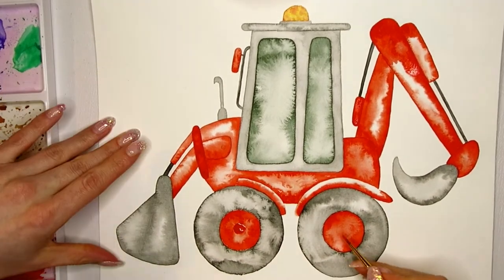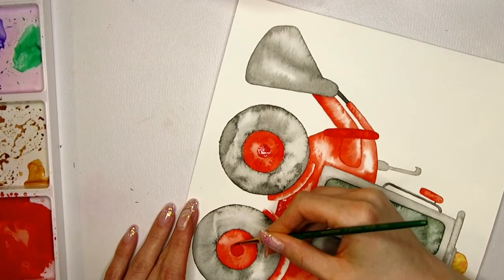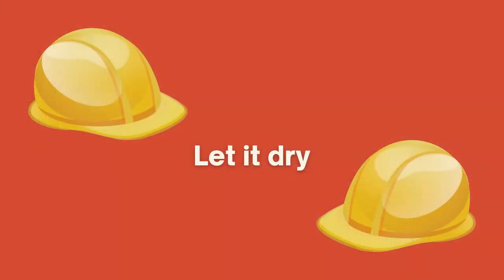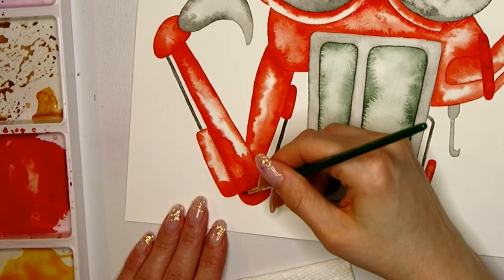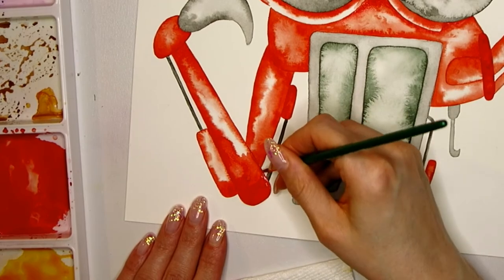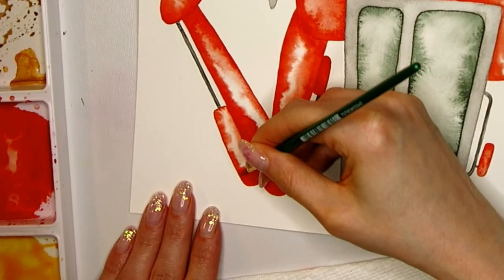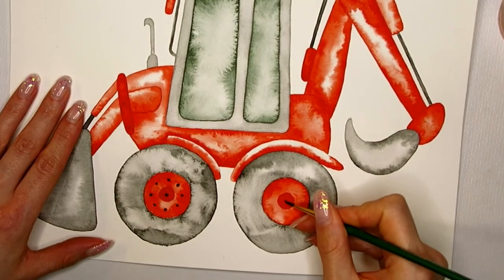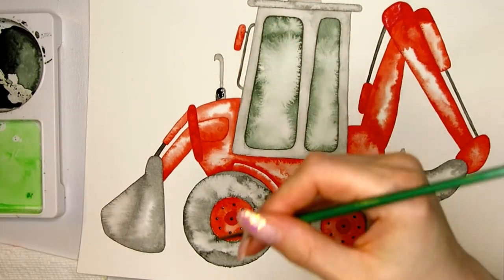The next step is to add a second layer of pigment to some areas. It helps to offset the color and intensify the pigment in that area, giving you the opportunity to define certain areas without introducing another color. For this, the first layer needs to be completely dry. I'm using the pencil lines as a guideline for where to add the second layer. I can also start adding details like screws and bolts — those details make the whole painting look really rich and interesting.